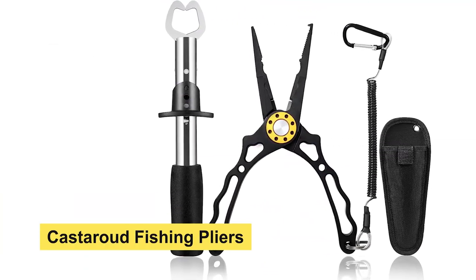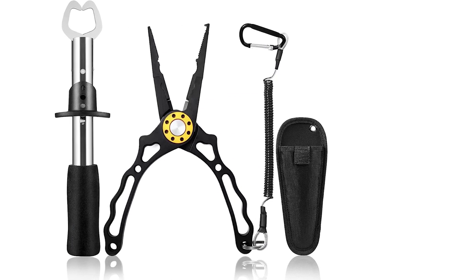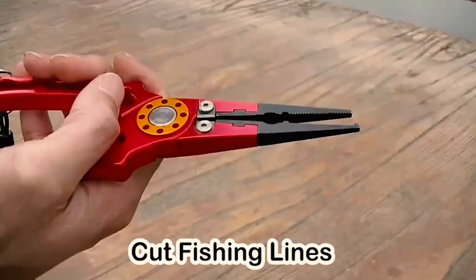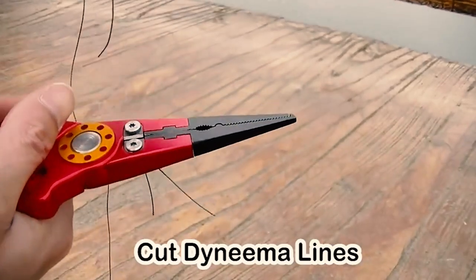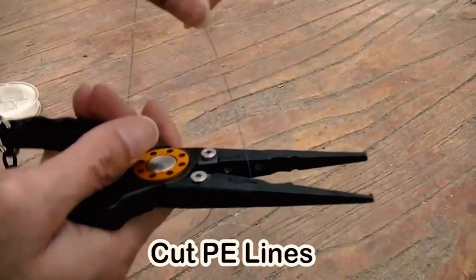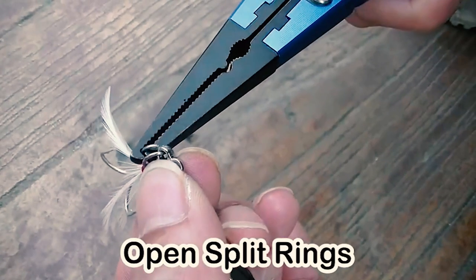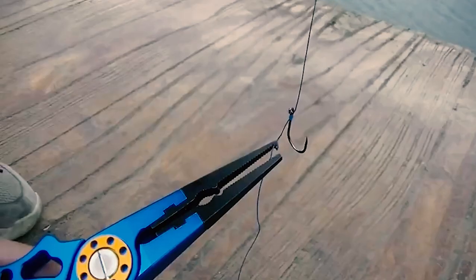Castorout Fishing Pliers. If you are looking for the best fishing pliers, look at the Castorout fishing pliers. It is made from 6061 stainless steel with a tough Teflon coating for great corrosion resistance, ensuring long-term use without any signs of oxidation and rust. The non-slip ergonomic double injected handle provides comfort and control for removing a fish hook.